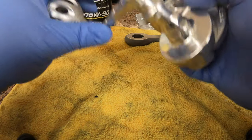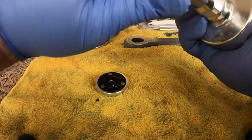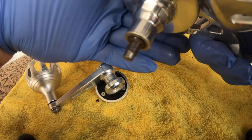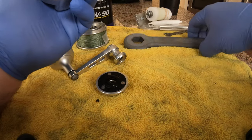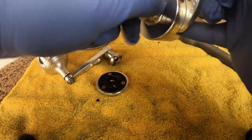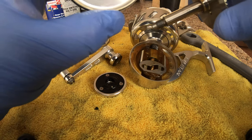First thing you're gonna do is unscrew your drag knob - it simply unscrews. Just be careful because this is aluminum and this is stainless. Stainless is a lot harder than aluminum and it will strip it out, and you'll be buying yourself a new handle. So keep that in mind. Next you're gonna get your wrench that goes on here - kind of clockwise.